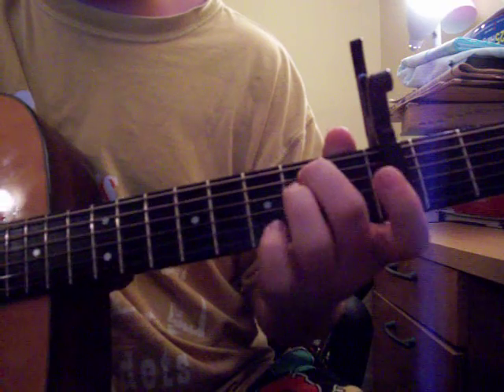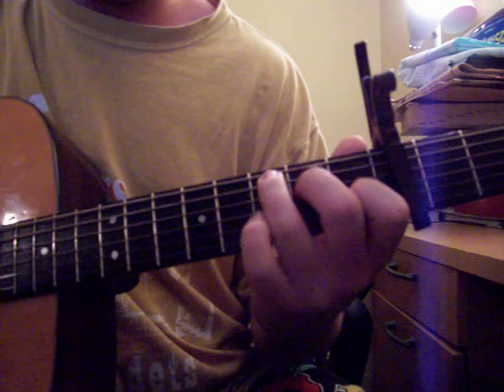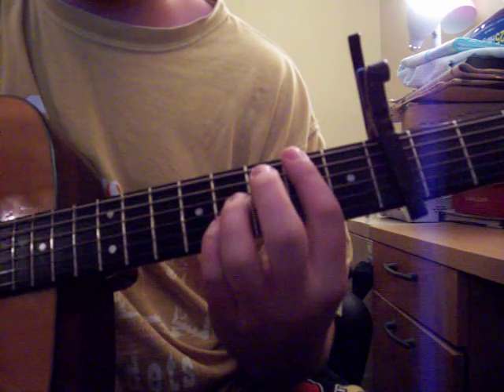Our first chord for this song is E minor. Then you go to C. Then you go to G. I don't know the real name for this next chord — I think it's called Bsus7.